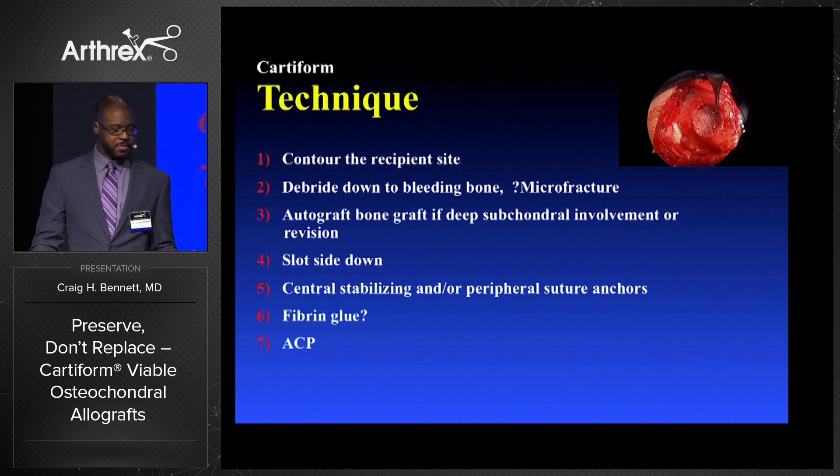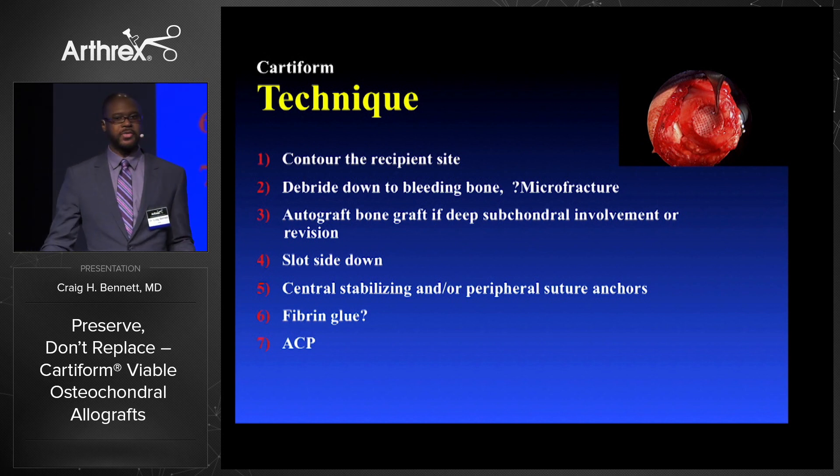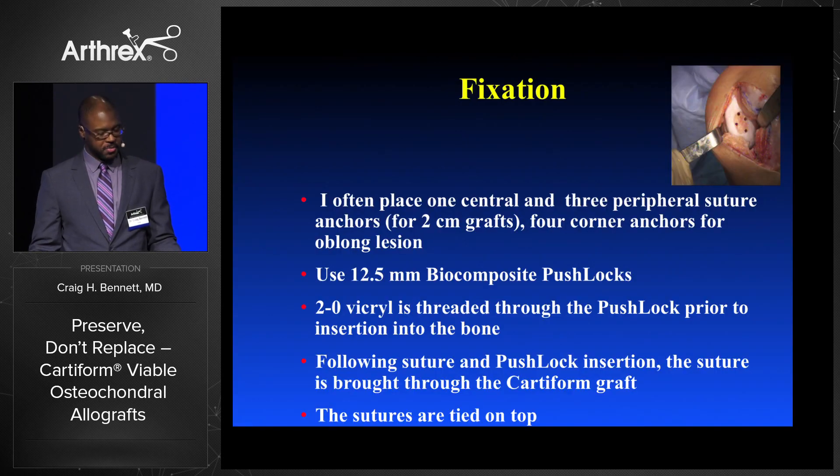Technique: contour the recipient site, debride down to bleeding bone, plus or minus microfracture, autograft bone graft if it's a deep lesion or revision case, slot side down, central stabilizing or peripheral sutures, fibrin glue — question is how much — and ACP. I also soak the graft in ACP for about 5-10 minutes before inserting it. Blue mark slot down, insert the suture and suture anchors, pass the sutures through the graft, and apply your glue and ACP.